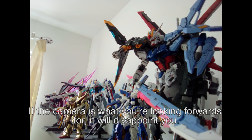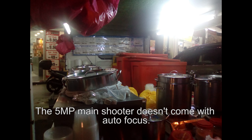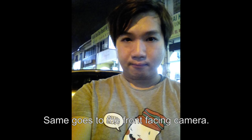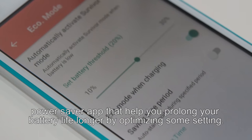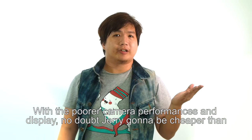If the camera is what you're looking forward to, it will disappoint you. The 5 megapixel main shooter doesn't have autofocus, and pictures turn out quite noisy and lack punch — same goes for the front-facing camera. As for battery, my usual usage lasts me a day, and the Jerry has its own power saver app that helps prolong battery life by optimizing settings.